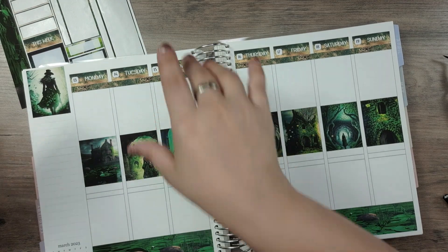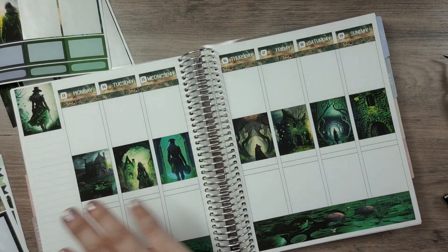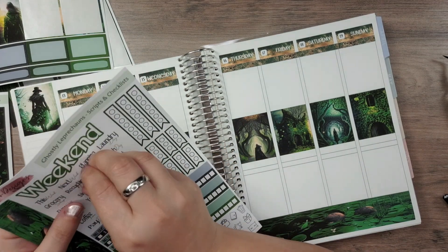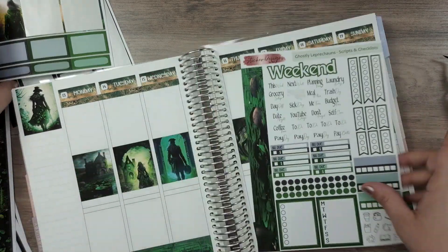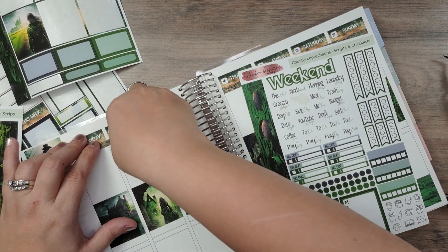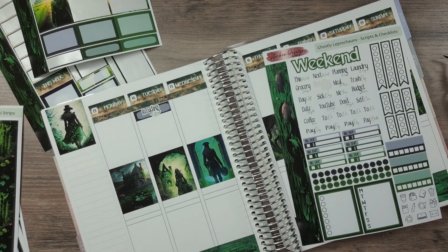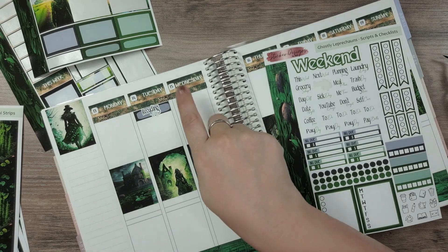Now that we have the main parts down, I can start adding in the things going on. First I am going to add Recycling Day, because I need to make sure I don't forget that. I think I'll go with this box — that will be on Tuesday. And I'm trying to think: I have my release on Wednesday.